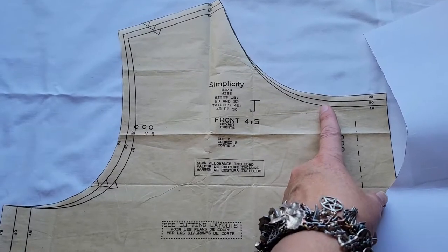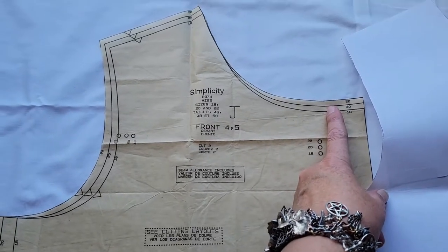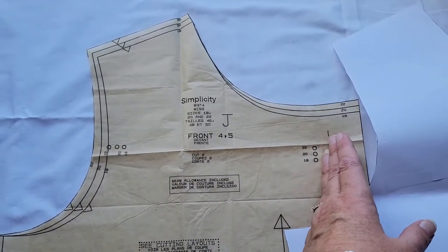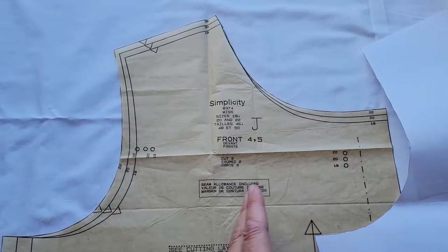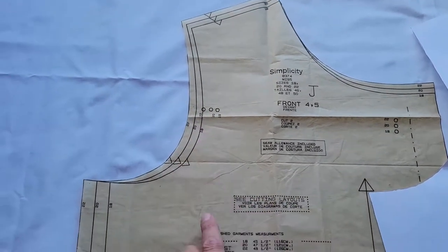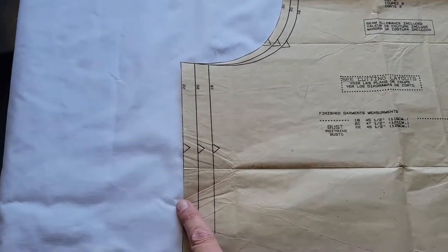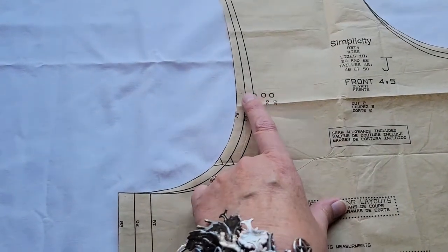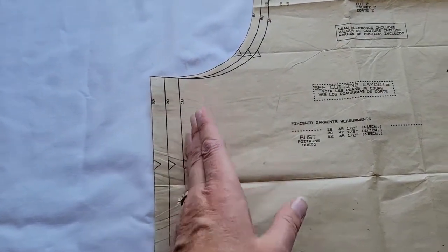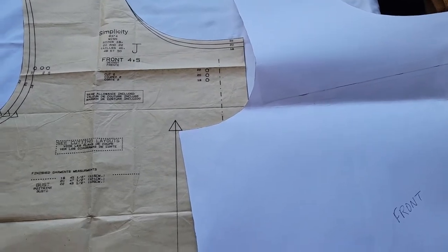We are also going to do a little bit of a neckline change just to show you how to do this, although this garment doesn't technically need it for the width changes. We are going to do an adjustment in the middle of the shoulder to take care of the quarter-inch increase there, and an adjustment about an inch in from the side seam to take care of the additional changes on the side seam. There's a quarter of an inch difference at the shoulder and a half-inch difference at the side seam, so we need that additional quarter inch right here.